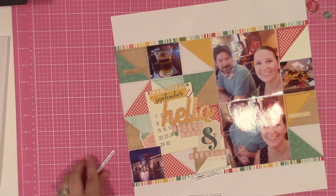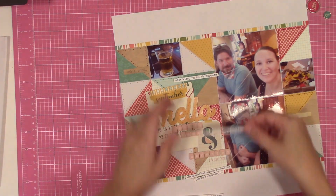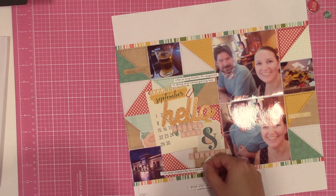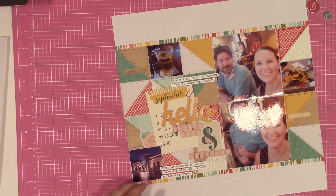Four minutes on how I cut my journaling strips — if you've ever asked about that, I hope that helps. If not, I can try to do a photo version and post it to the Facebook group or something like that.